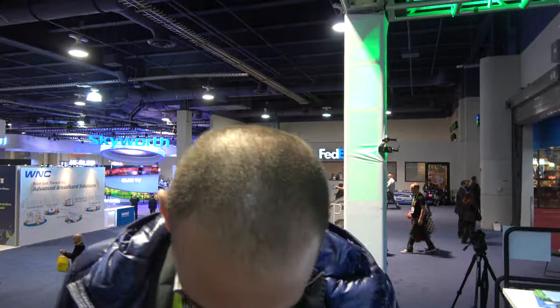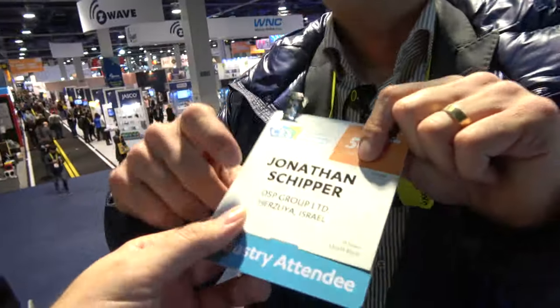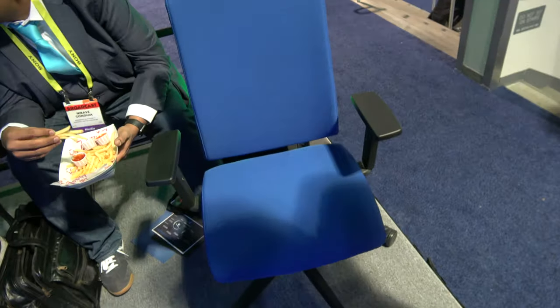My name is Jonathan Shipper. I'm from GemSense. We're showing with DSP Group — that's our cooperation. They have ULE technology, which is long range, very low power, and it works on a different band than Wi-Fi and Bluetooth, so no interference. DSP Group does a lot of DSP chips.